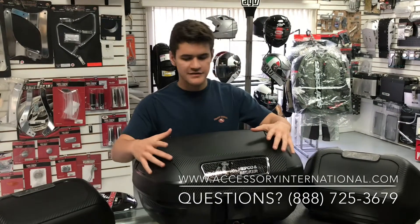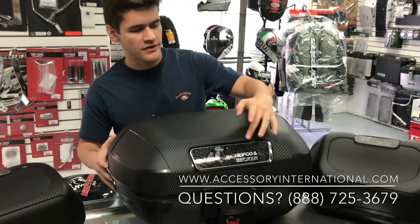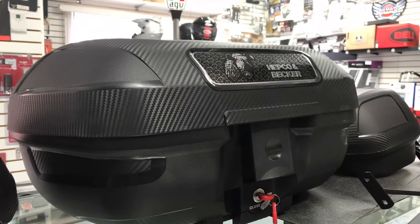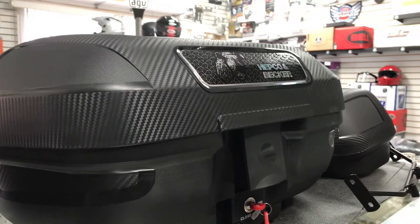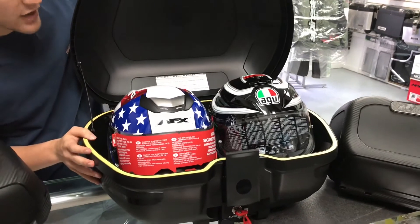Next up after the side cases, we do have the Orbit top case. This top case is 54 liters in capacity, and as you can notice on the outside, it does have that carbon fiber look just like the side cases. Once you open up the top case, you can notice inside it has the capacity to hold two full-sized helmets.